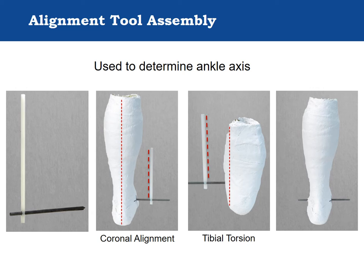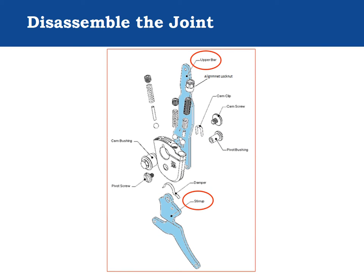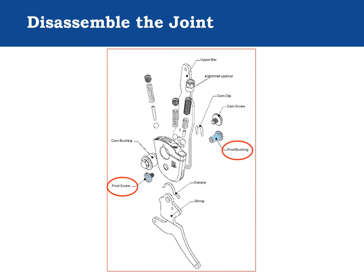Once the alignment rod is set in the negative mold, the mold is filled in typical fashion with plaster to create the anatomical model. The Triple Action upper bar and stirrup should be removed from the component body and attached to the component dummy during fabrication. The flat wire clip on the top of the stirrup head is the noise damper, which reduces noise made by the make-and-break contact between the springs and the stirrup head when the patient is walking. The pivot bushing is lightly pressed into the upper bar and holds the upper bar and stirrup to the component body.